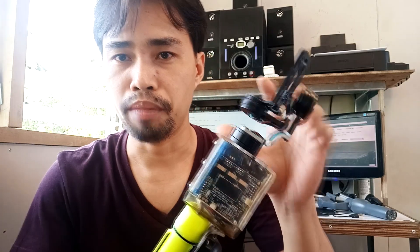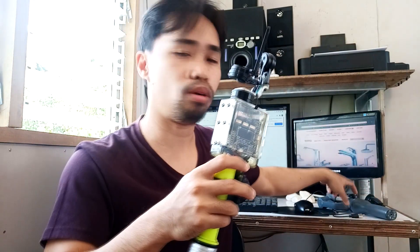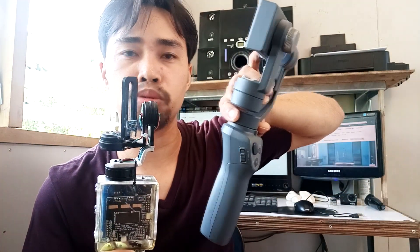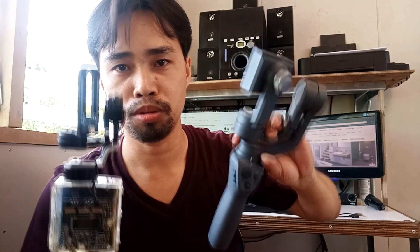I made this gimbal 2 years ago. We often use it in our outings, my families and friends. I'm not using this anymore now because I have an Osmo Mobile 2. I will make a video for this sooner, so watch out.